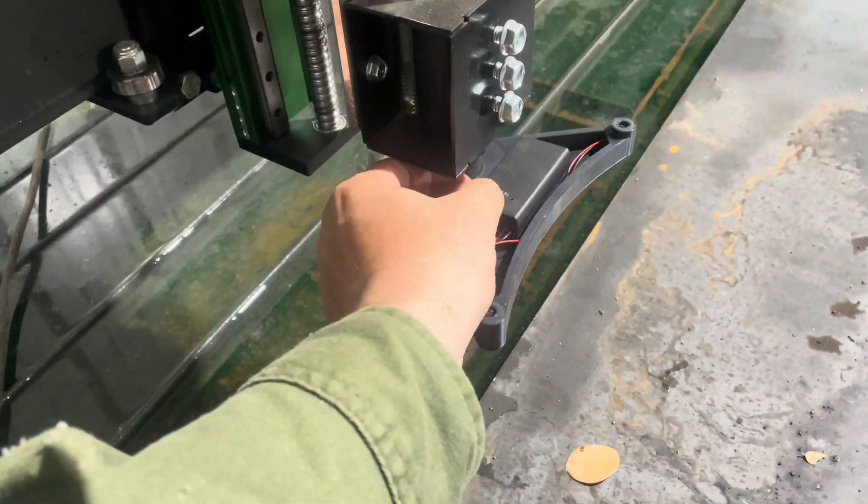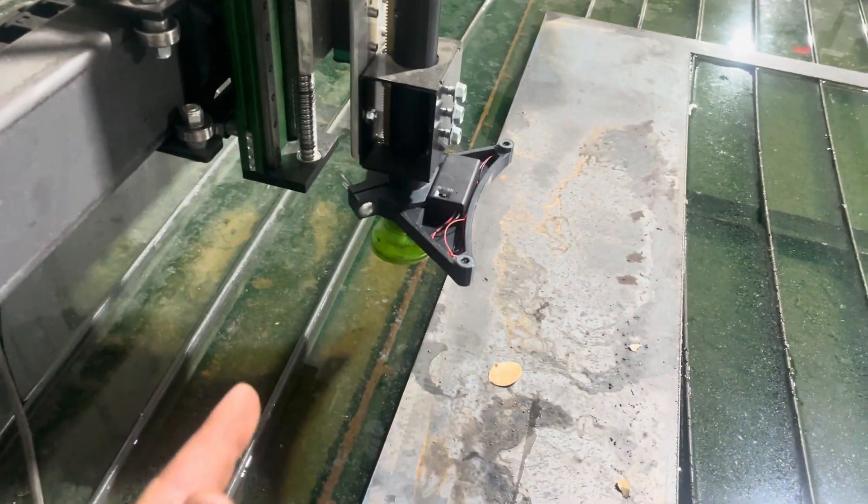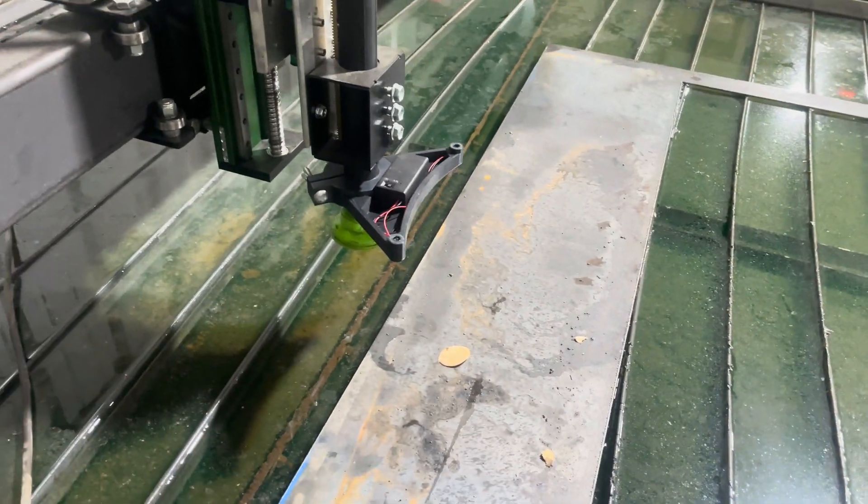We got the laser on — as you can see, we got the cross marks and everything looks good with that. The next thing we are going to do is cut some stuff out, so let's get right to cutting.